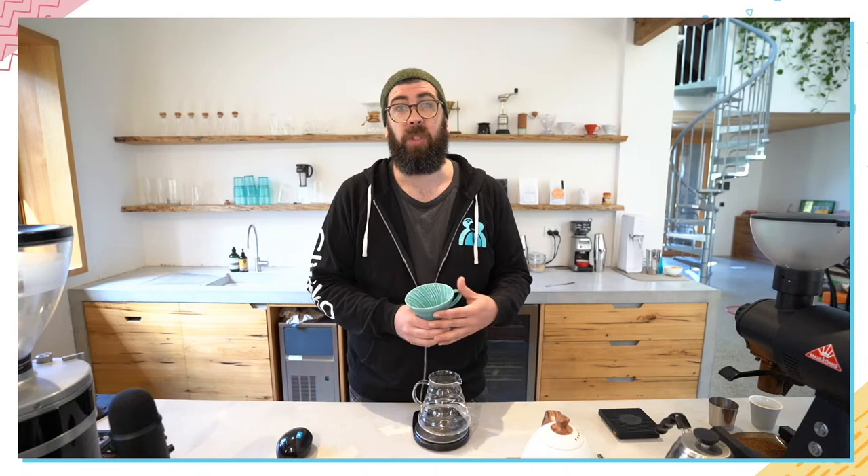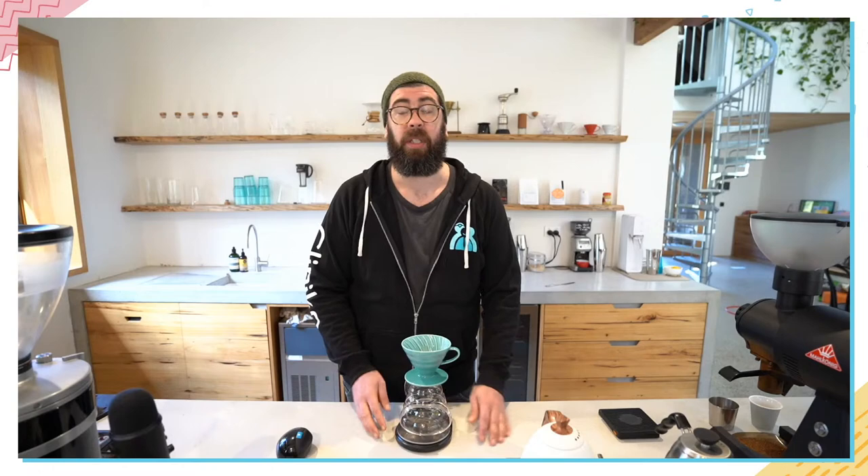Hi everyone, thank you for joining Cliniko and Coffee today. You can post any questions in the comment section on YouTube and I'll answer them as we go — about ways you're using Cliniko, things you want to know, plans for the future, anything about our company. I'm the founder of Cliniko and happy to answer anything you want to throw at me.